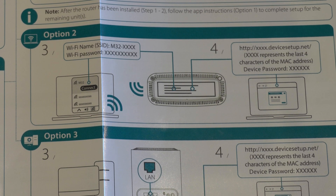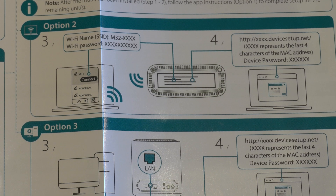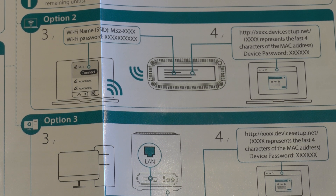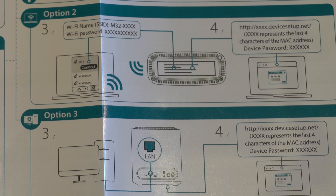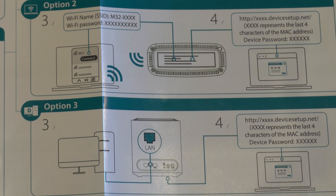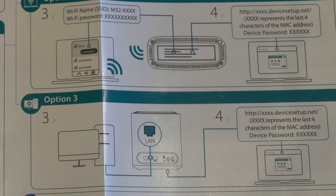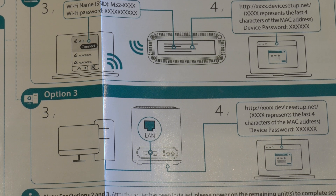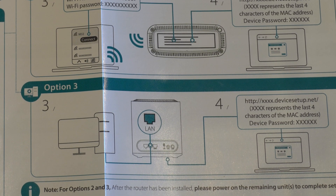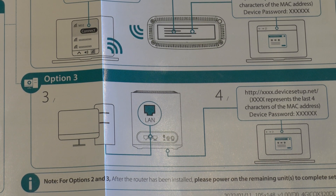The third and final option is to connect a PC or laptop directly into the LAN port on the back, and then browse to the setup address found on the bottom of each unit. This basically means you're setting the node as your gateway, then going to the gateway address, so your PC connects to the unit to allow you to configure it and set up. Option one would probably be my preference — just take the app out, scan the QR code, next, fill in the connection details, you have a configured device. It really is very, very straightforward.